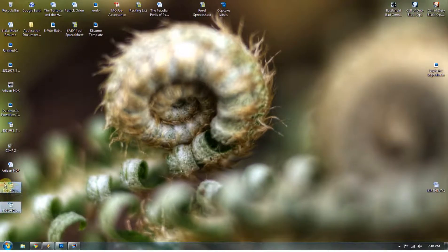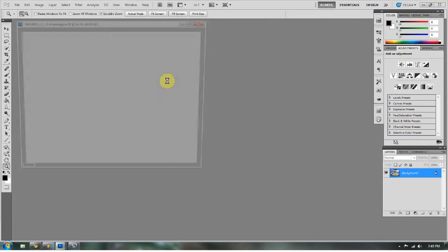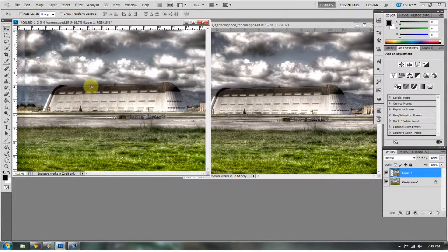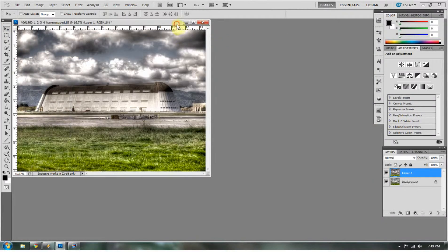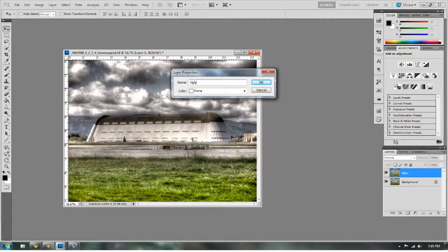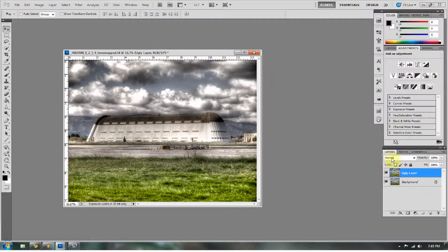We can go ahead and exit out of Photomatix and bring those two images into Photoshop. Here's our ugly one and here's our good one. Take your ugly one and bring it on top of your good one. We're going to go into the blending options of that ugly one — let's rename that layer to Ugly Layer. When we go to the Ugly Layer, we go down to Luminosity, and what it does is it really just pulls out the lights in that image. It pushes back the darks a little bit and pulls out the lights. You can reduce the fill and the opacity so that it's not quite as detrimental as before.